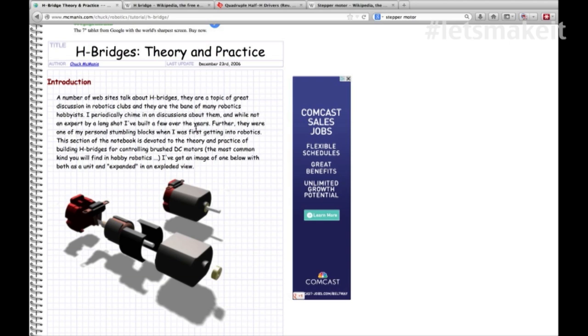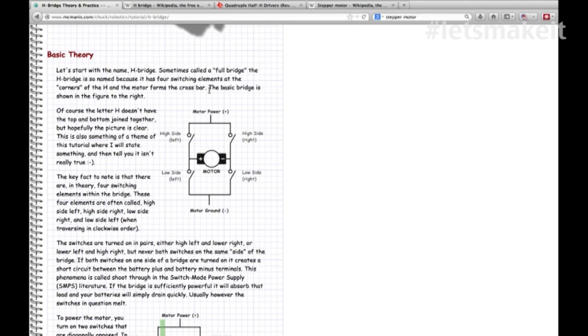The H-bridge is still used pretty much anywhere you have motor control. Here you can see why it's called an H-bridge - see the motor right here in the center? If you take away this little connection, it looks like an H. The basic theory is it allows the motor to turn two different directions by reversing the voltage. Going one direction you have positive on one side, negative on the other.